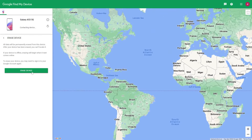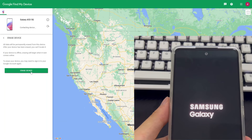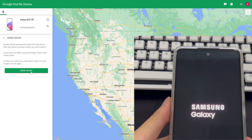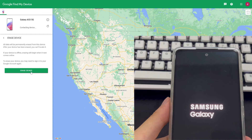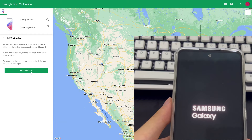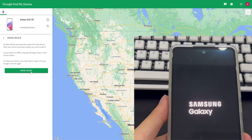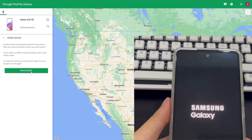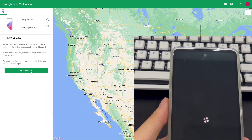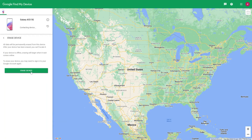After login is completed, the page will jump back to the Google Find My Settings page. Click Erase Device again and wait patiently. While waiting, note whether your Samsung phone is preparing or undergoing a reset. After the reset is complete, your Samsung phone will display the setup interface you saw when you first purchased it. Remember to write down your new password in a safe place to avoid the forgotten passcode problem again.